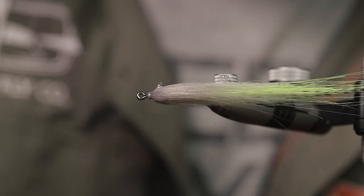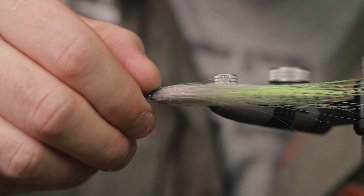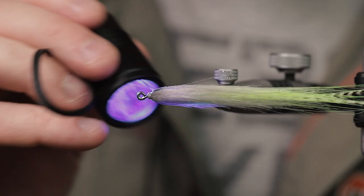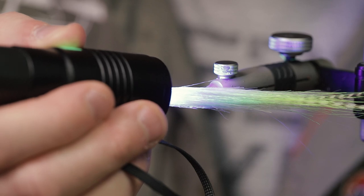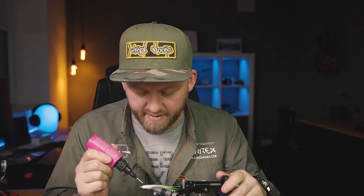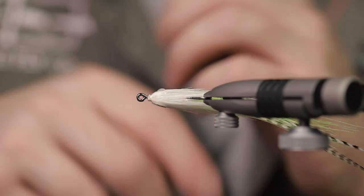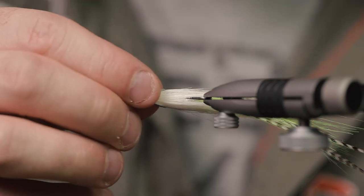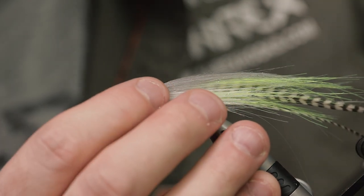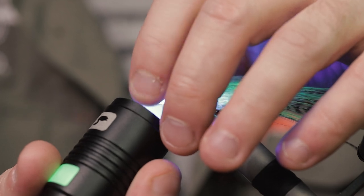Put a drop of glue on the side where you want the eye — this fly is getting a six millimeter eye, so it's fairly big. Cure that. The glue won't harden in the back of the eye, but it will harden around the edges. This step is just to help place the eyes exactly where you want them — there's nothing more annoying than eyes sliding around. Once you're happy with it, cure that as well.